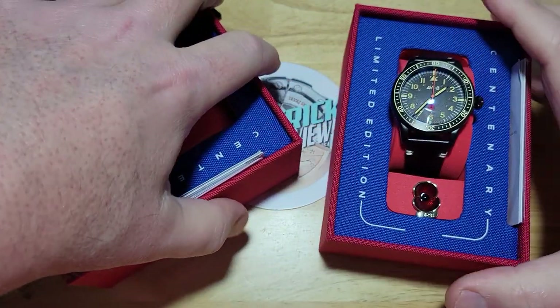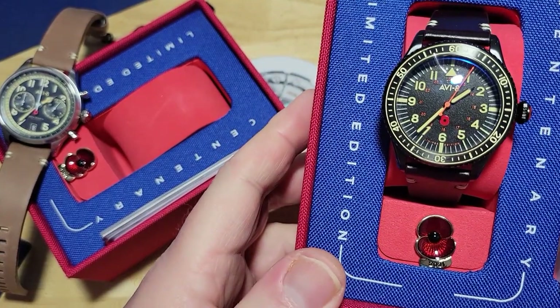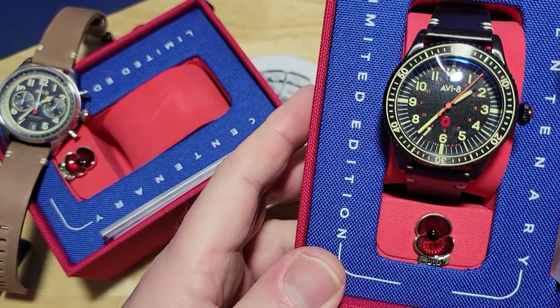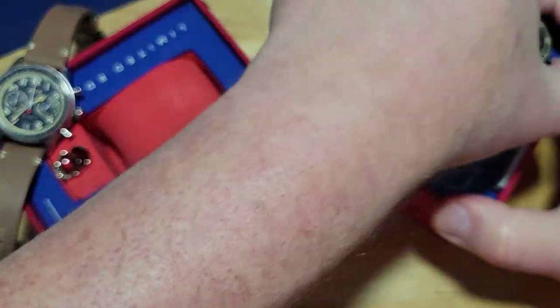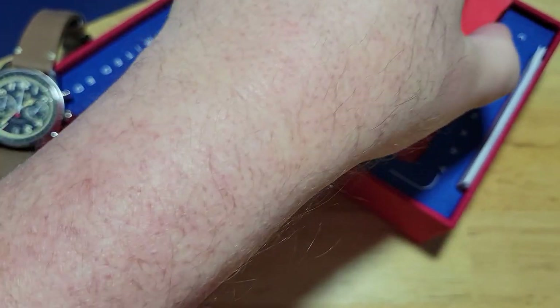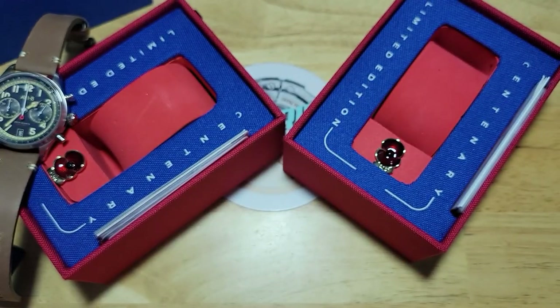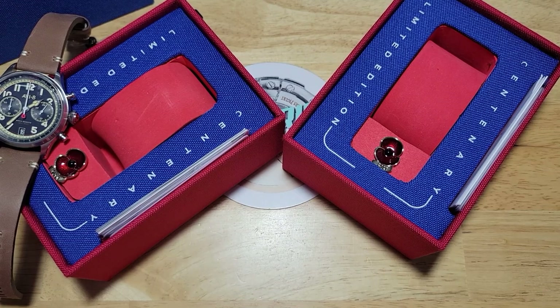And here is the Chairman's Three Hand Mechacourts. You can see it has a sweeping second hand. There's the poppy pin. Let's take this one out as well. Let's get all these boxes and stuff out of the way so I can actually do this review.